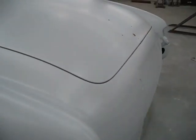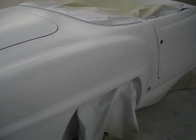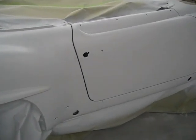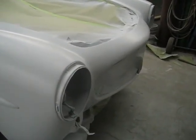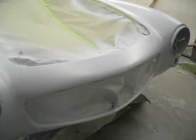And it'll be ready to paint. The very next procedure now is we're going to be taking off the trunk lid and the doors and prepping the inside of the trunk lid and the doors and getting all the old gaskets off. So the next video you'll see will be the doors will be off, and we'll be working on the jams.